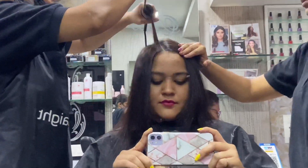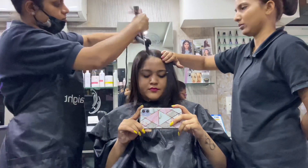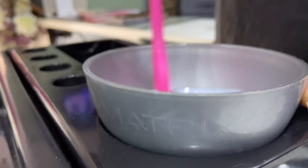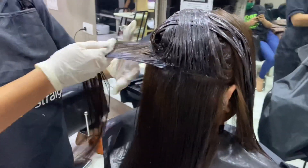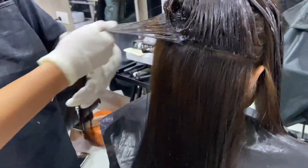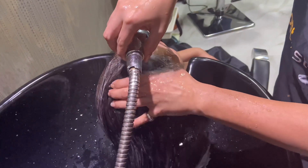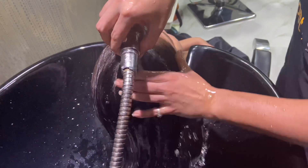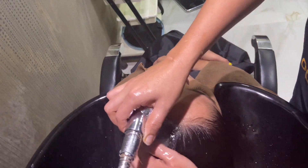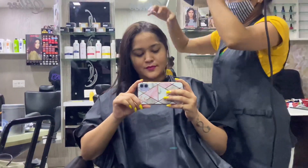You can see how good it is professionally straightened. You have to keep patience because the smoothing process is 4 to 5 hours. Now we are using a neutralizer — I have done Matrix smoothing, so all the products are Matrix. Every strand is necessary to have neutralizer applied, and after that there is a normal wash — no shampoo — because this is the cream that we have to keep for 3 days.